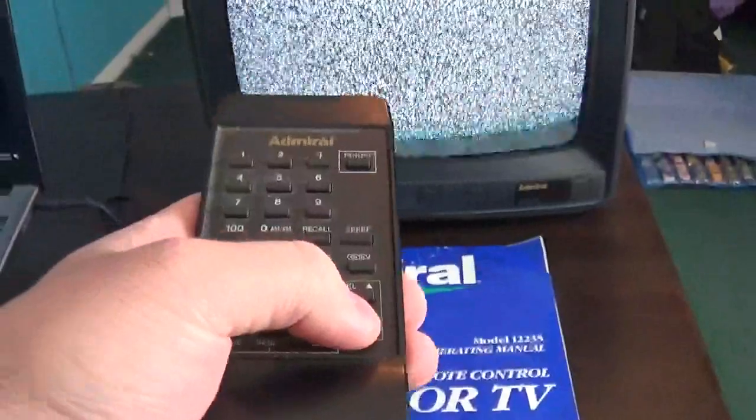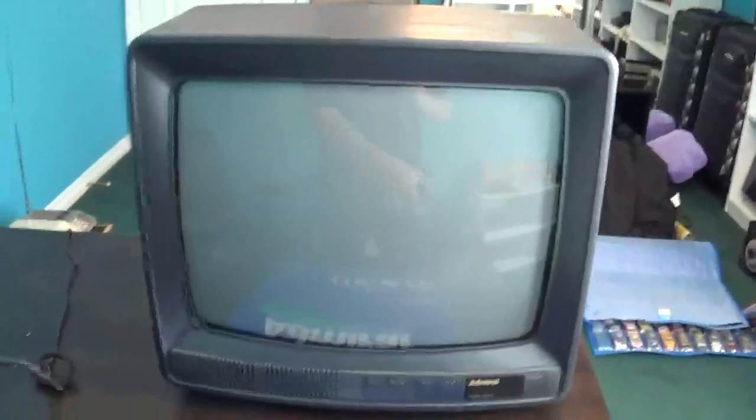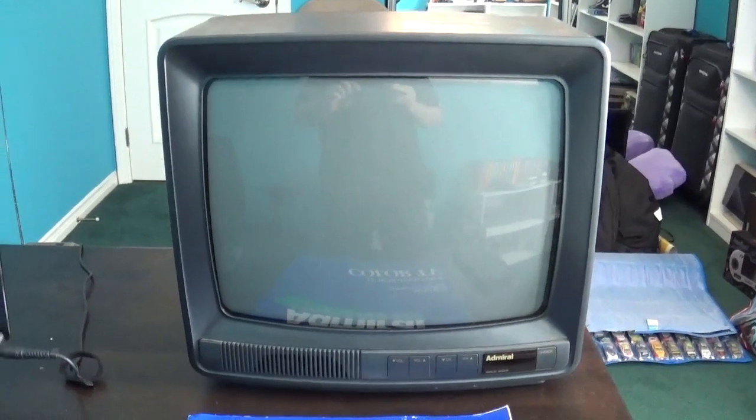As you can see, the TV does power on. Now, since we're living in 2019 with much more modern technology and high definition, there's no way you would be able to get any channels on this TV anymore. So since we no longer get channels off of this TV, let me go ahead and hook up a game console and show you how much it works.